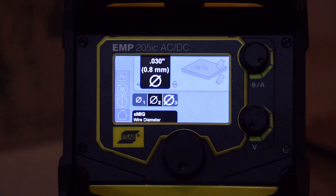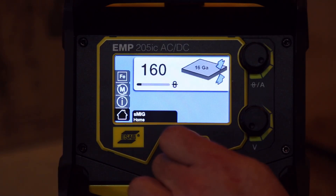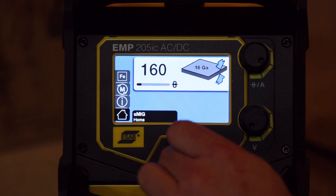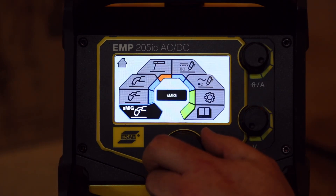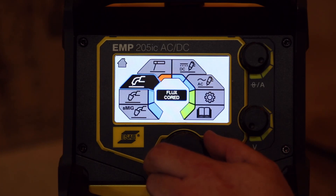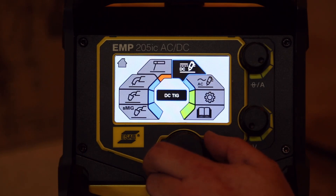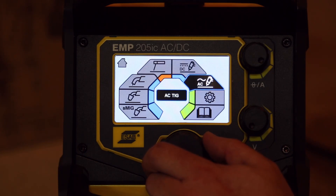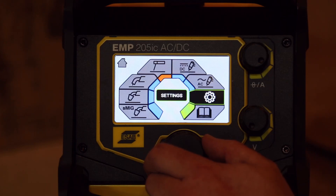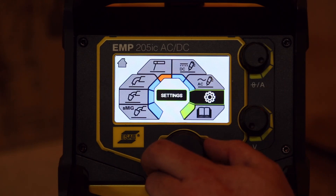Let's take a look at the menus on this new 205 AC DC. Straight in, it looks like we're set up on SMIG. Let's go to the home menu and see what we've got. So we've got SMIG, regular MIG, flux core MIG, stick welding, DC TIG, AC TIG, settings, and user manual.